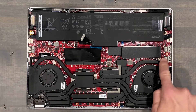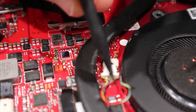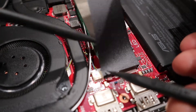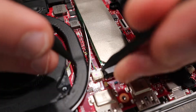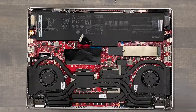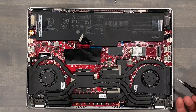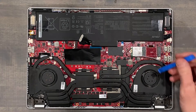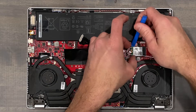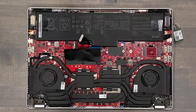Then unplug both fans. Working inside the G14 is tight, so having the proper tools will be key to success. Links in the description below for the tools I use for jobs like this. Next, remove the hard drive. After this, you can either unclip the Wi-Fi antenna or leave it be and just remove the Wi-Fi card altogether. I chose the latter to minimize risk of damaging the connection point between the antenna and the Wi-Fi card.